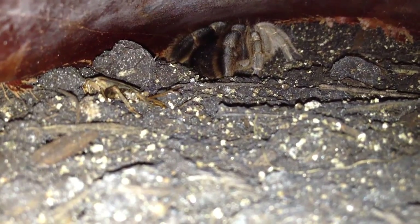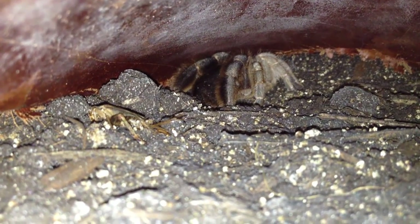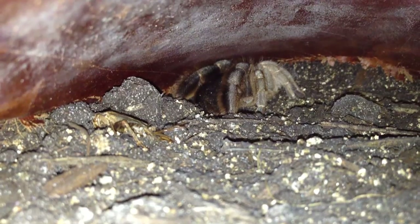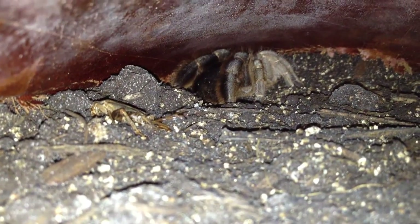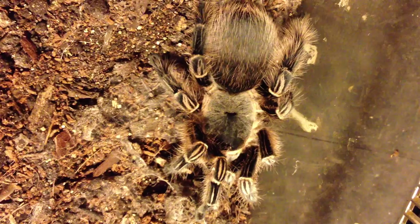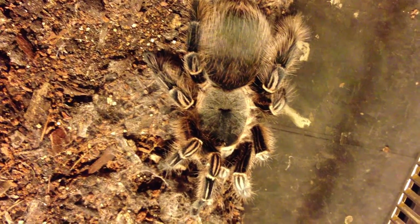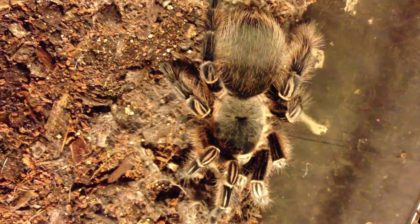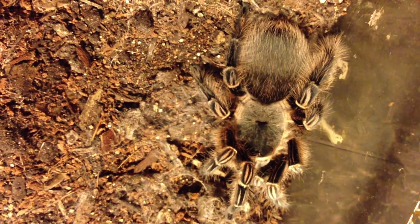You do not know what I'm having to do to get this shot for you — my hand is actually down in the cage with the iPhone resting down there as well. I'm including this as an update: this is my lovely E. Campustratus, Pink Zebra Beauty female. She is confirmed by molt as female — very pretty, very docile — but I'm going to give her a few more days before I feed her.